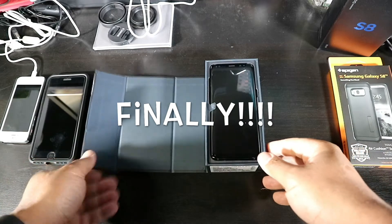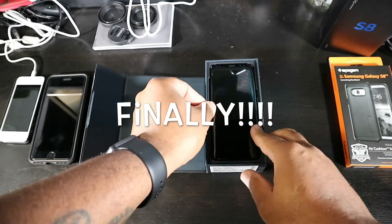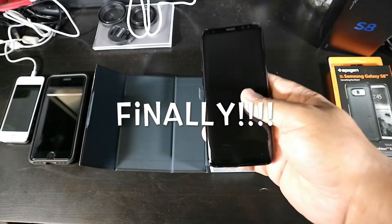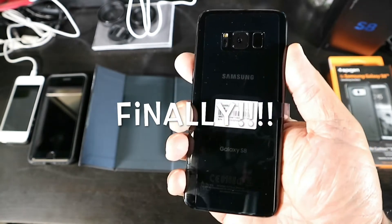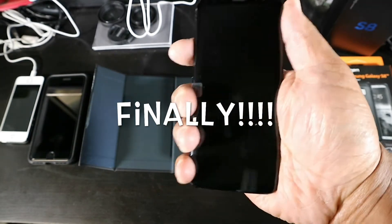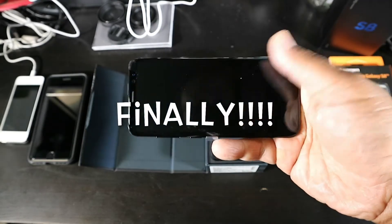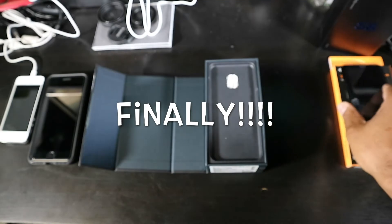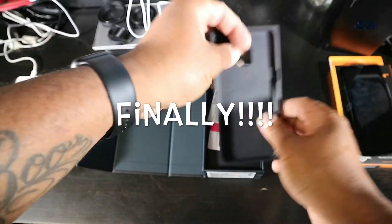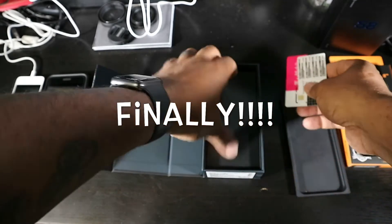Here it is — God, look at that! This thing is beautiful. I think this is the perfect size right here. Look at that black, that's beautiful. Okay, let's go see what else is in the box — that's what we're here for. Unboxing!